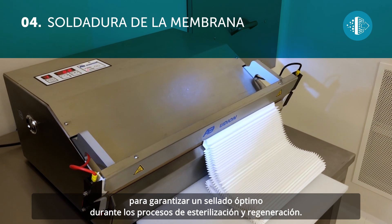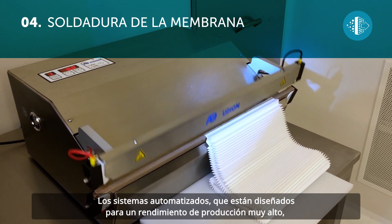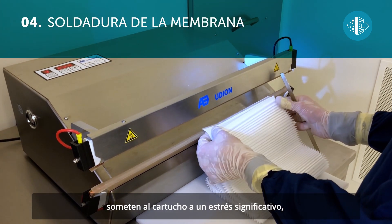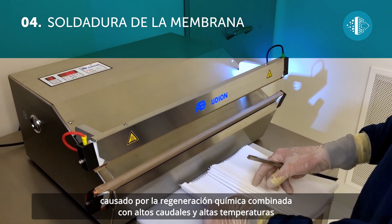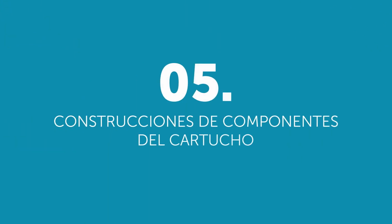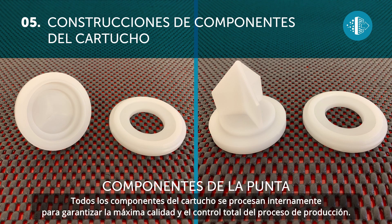The heat sealing allows the polyester and polyethersulfone membrane layers to be fused together, thus guaranteeing an excellent seal during the sterilization and regeneration processes. Given that the automated systems are designed to achieve superior production performance, they subject the cartridge to significant stress caused by chemical regeneration combined with high flow rates and temperatures. This type of sealing therefore guarantees the end user better performance and prolonged durability.